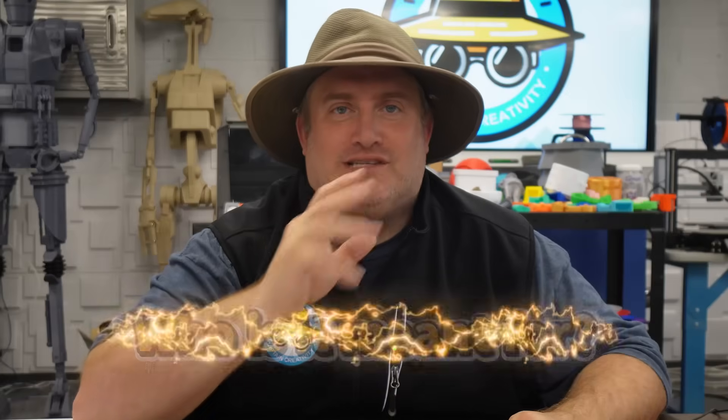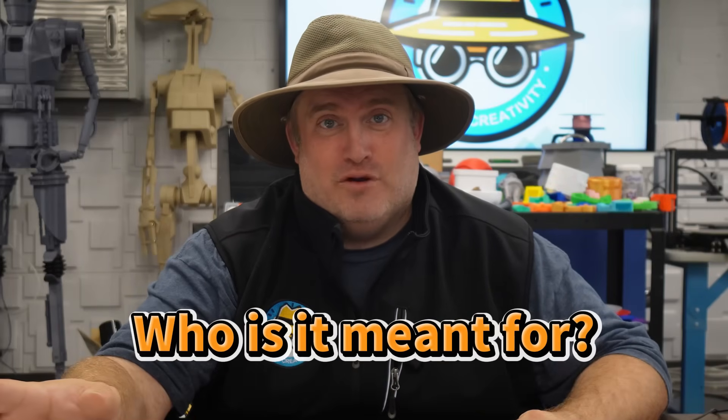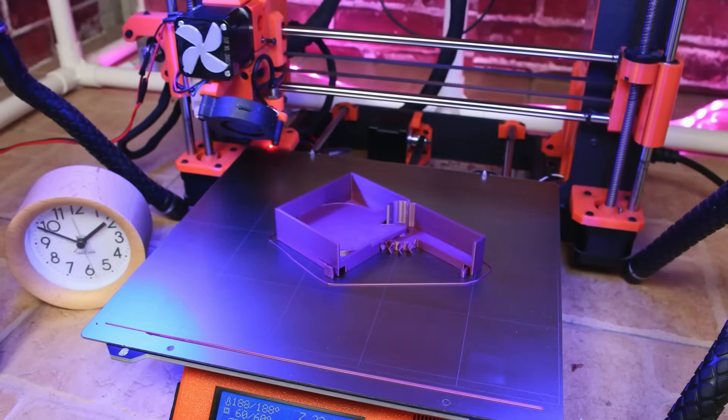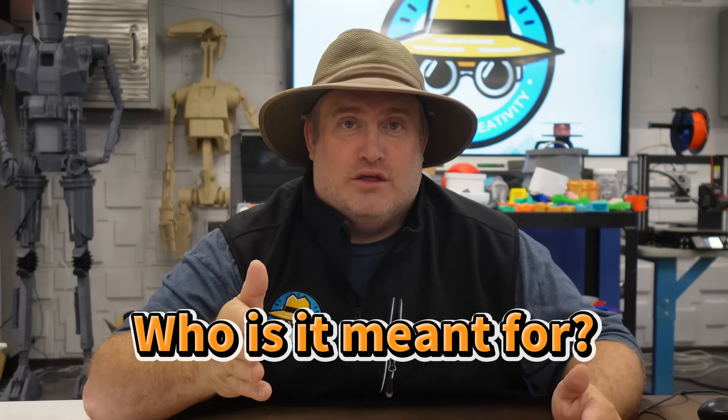So we got a chance to see this amazing technology, and the question is really: who is this accessory meant for? Honestly, I think it's meant for everyone — whether you're a professional who has a print farm and needs those machines constantly working, or whether you're a teacher with dozens of students expecting their 3D prints.